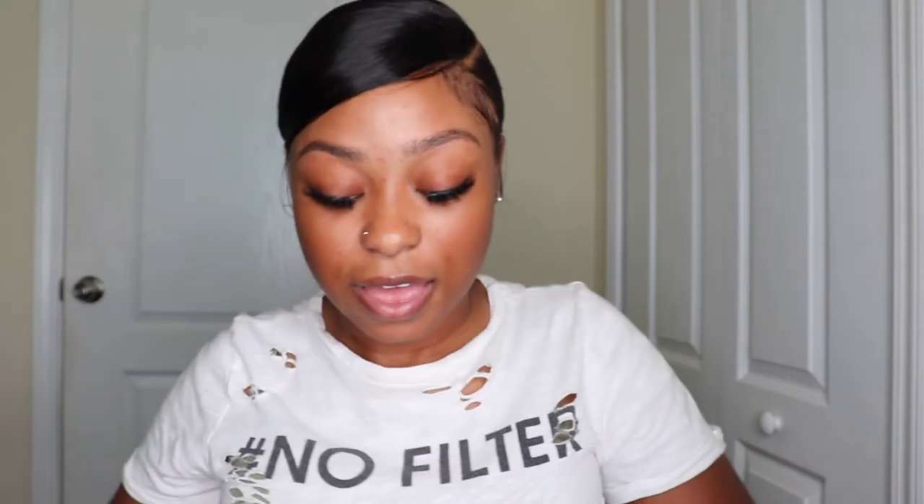I bought these 18 millimeter lashes — everything I use I'm gonna put in the description box below. This is all 18mm, and then I got this pack because it has 15, 16, 17, 18, 19, and 20. This is the D curl, point oh seven. I hope I'm saying it right because, like I said, I'm not a lash tech.